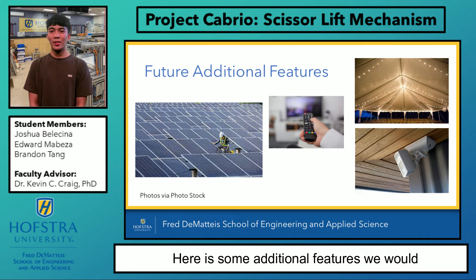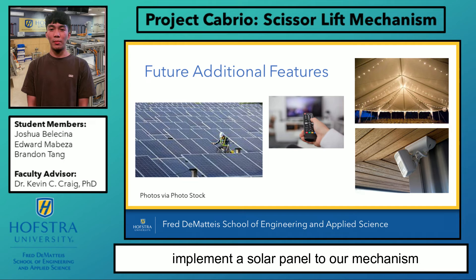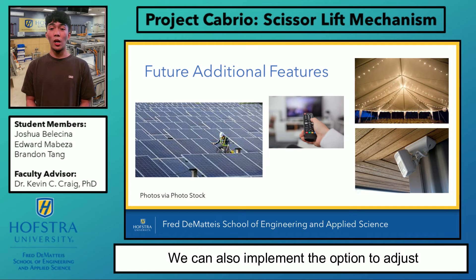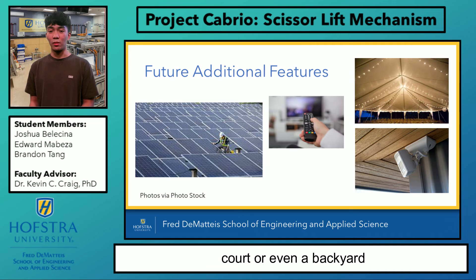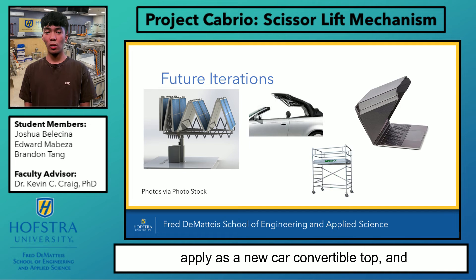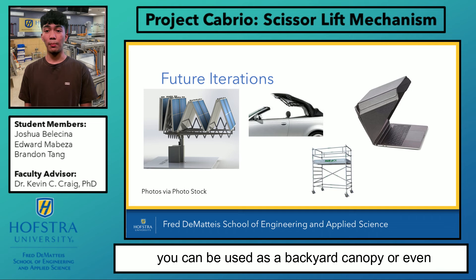Here are some additional features we would like to add to our mechanism. We would implement a solar panel to make our system self-sufficient. We can also add a remote control so the consumer is able to deploy and retract the mechanism with the press of a button. We can also implement the option to adjust the height and length for any basketball court or even a backyard. Some future iterations include deploying a solar or infrared panel on satellite buildings and even vehicles. It can also be applied as a new car convertible top and as a mobile scaffold. Lastly, it can be used as a backyard canopy or even a tabletop cover for laptops.